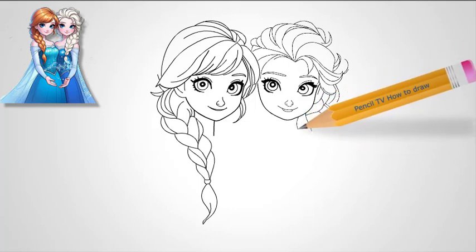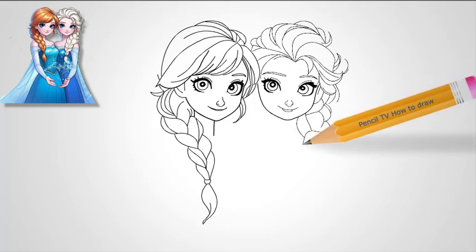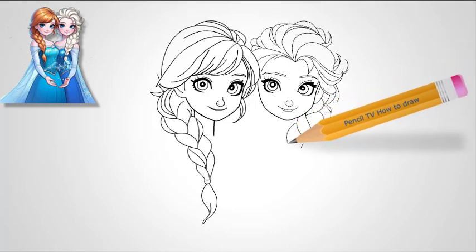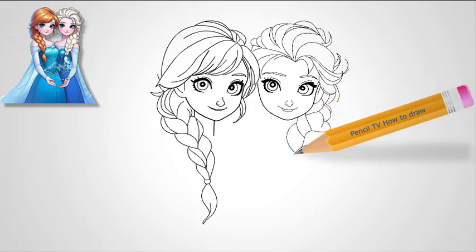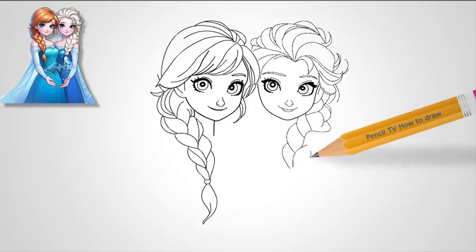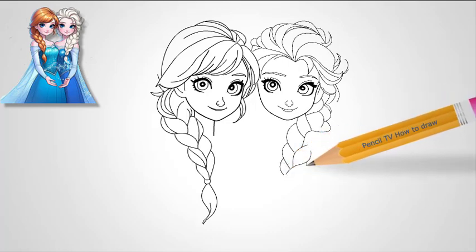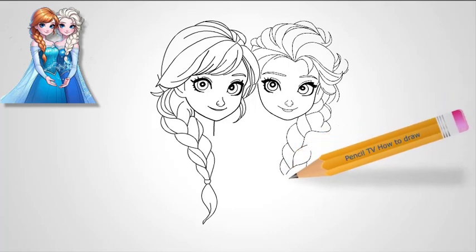Step 2: Draw the nose and eyebrows. Just beneath the eyes, sketch a small nose. Anna's nose is rounder and softer than Elsa's, matching her innocent, youthful character. Above the eyes, draw two arched eyebrows. Anna's brows should be less angular than Elsa's, giving her a more approachable and playful expression. Make them slightly bushy, but still soft.